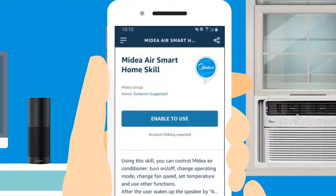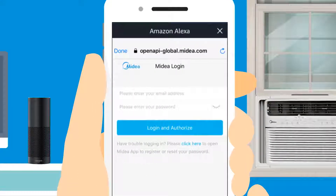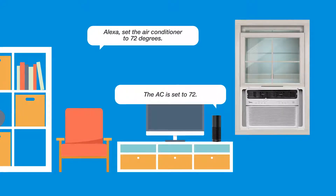Now use the Amazon Alexa app to install the Midea skill. Enter your Midea account information and you're ready to start controlling your home comfort with your voice and smart technology from Midea.